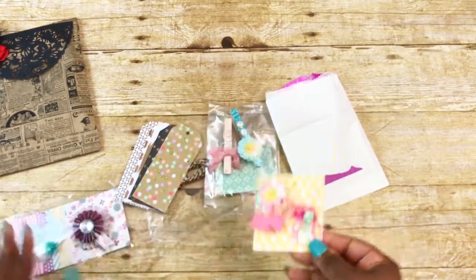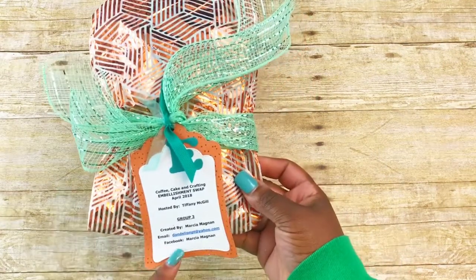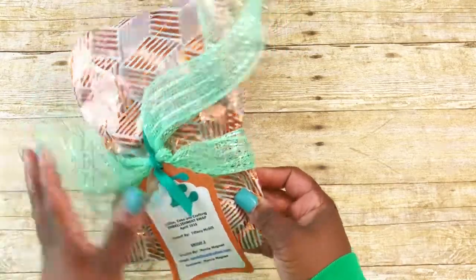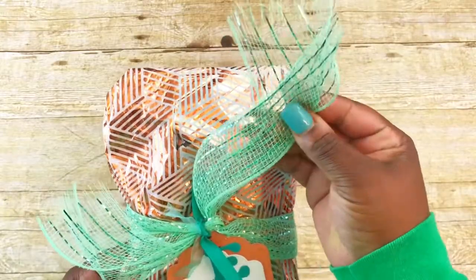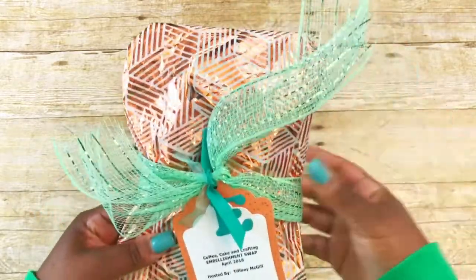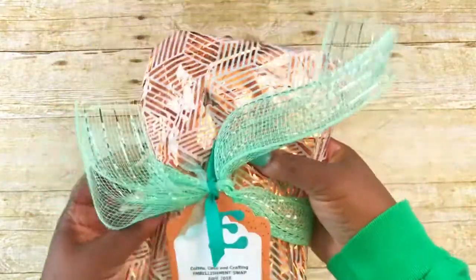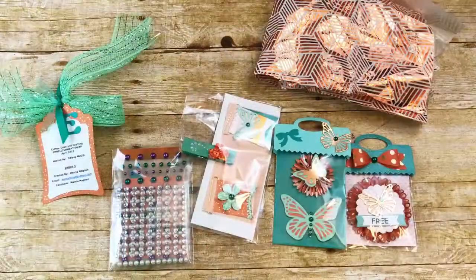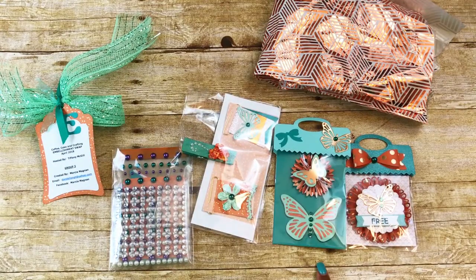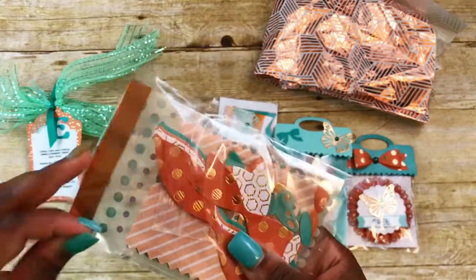This next one is from Marcia, and she does not have a YouTube page. Hers is wrapped in a foil tissue paper with what looks like burlap or plastic ribbon, some more little ribbons and trim. She has an 'E' on there and a double tag — it's really pretty — with all her information. This is what was in her package.